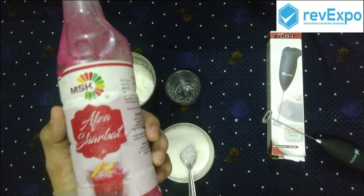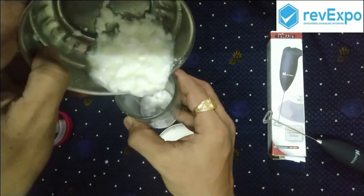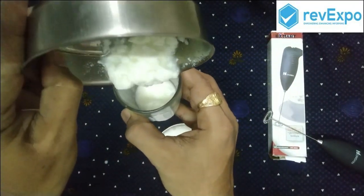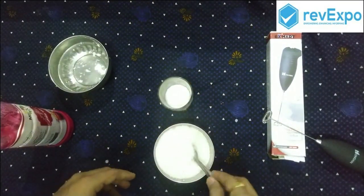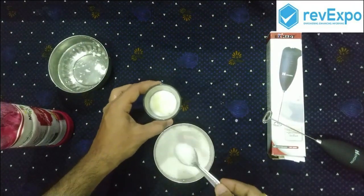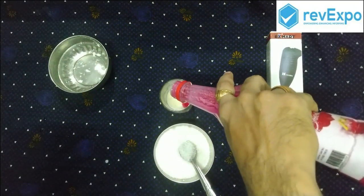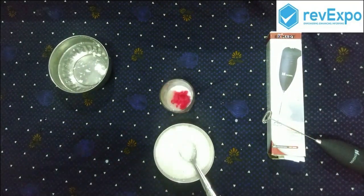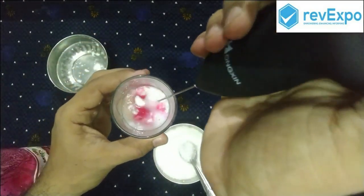Next we will be trying blending the rose lassi. We have taken two bottles of curd and a small amount of curd in a glass. We are adding sugar into it. Next adding the rose syrup to the curd. Now let's blend using our Xmart hand blender.